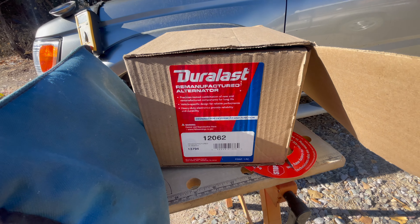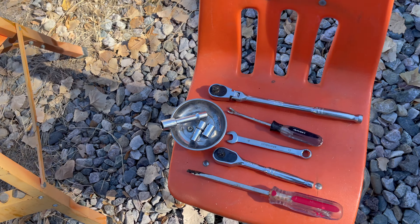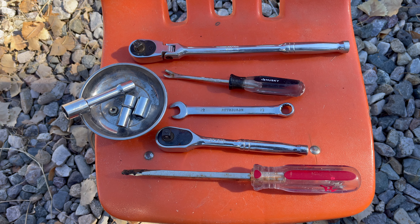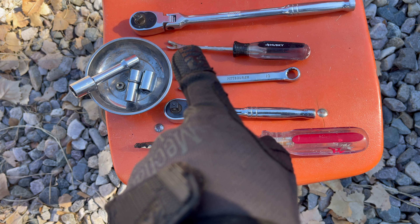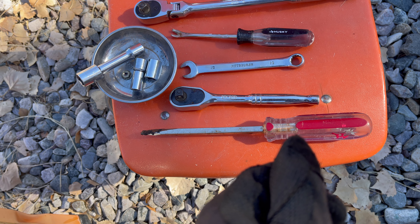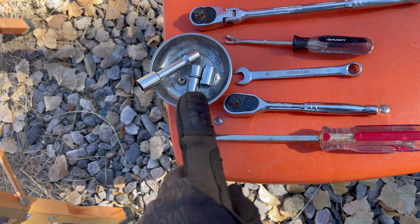There you go — part number. This is a real easy job. I like to do the tools afterwards because then I know exactly what I used. I used two different socket wrenches, a 12-millimeter, a crescent wrench, a screwdriver as the pry bar, and a tool to get the electrical cable housing off the back. The sockets I used were 12, 14, and 10.